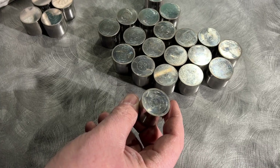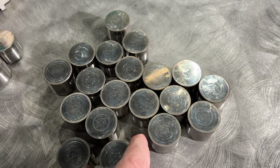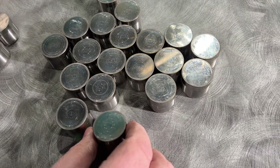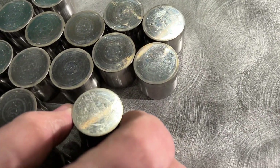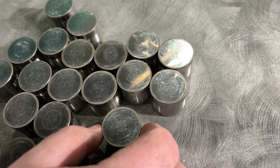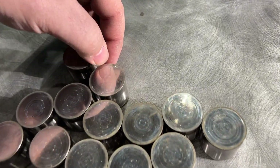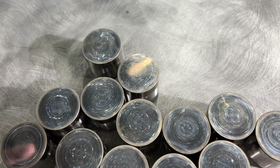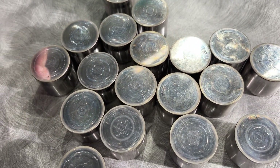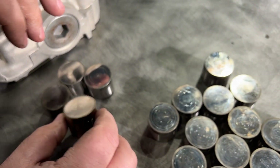We're gonna check out these buckets, or lifters — everybody calls them something different. These went without oil in two ways: first, you have to remember there was some valve float, and valve float is gonna exceed the oil film thickness. So there are some markings you can see on here. They're not destroyed, but they do have some serious markings. We think we could polish these out, but they also went through a rod failure, so there was some debris.